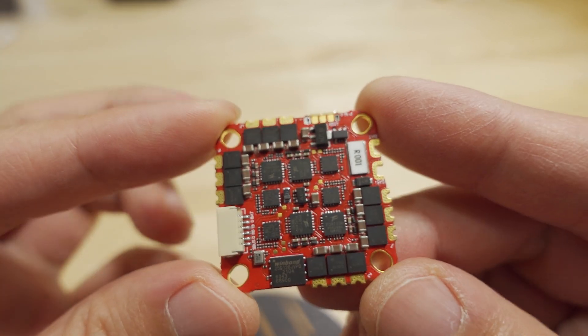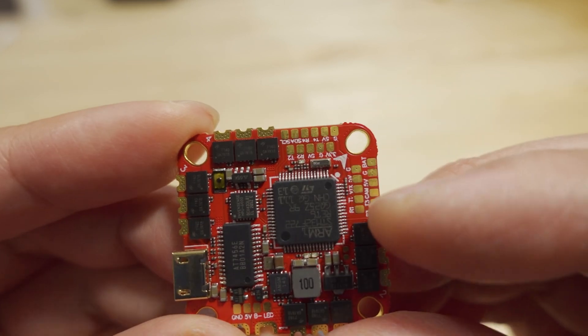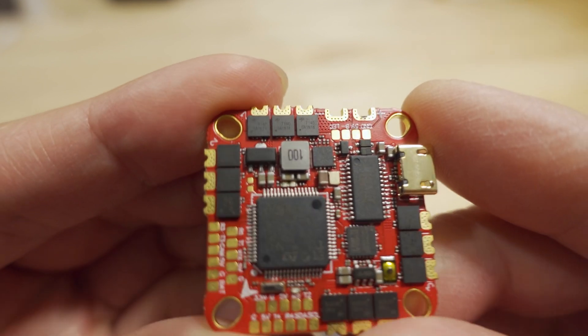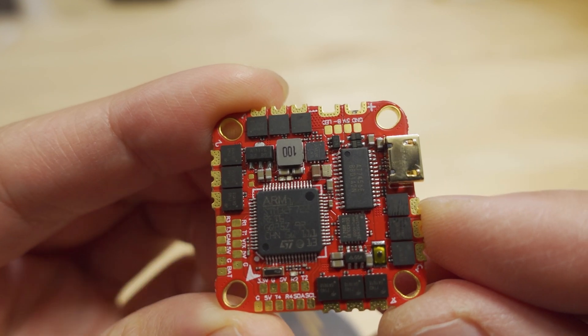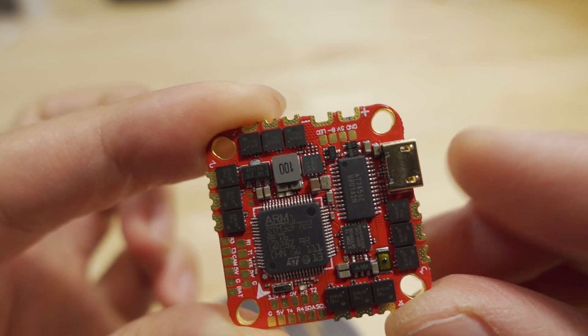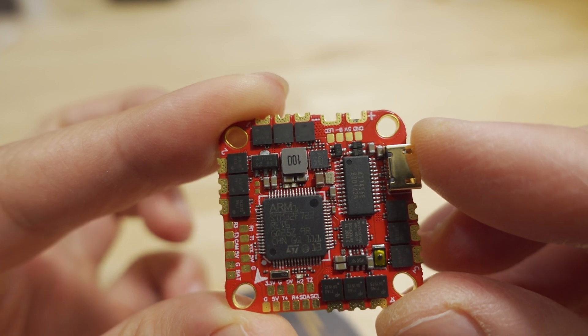This is what the other side of the board looks like. It's got an F722 chip — you can see that right here — along with an MPU6000 gyro, standard Betaflight OSD chip, and a 5-volt 3-amp voltage regulator.